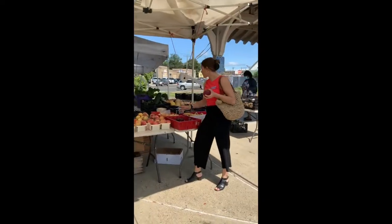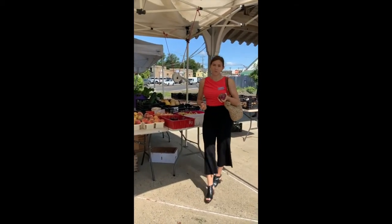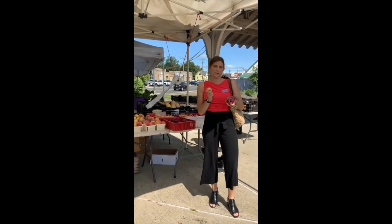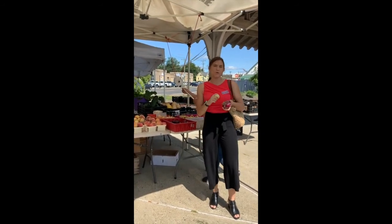I'm grabbing some red and white onion for our recipe. The red onion is going to be great because we can put it on top of our taco to add some flavor. The white onion will go perfectly in our pico to give it a little bit of spice and more flavor.